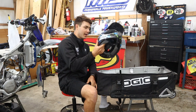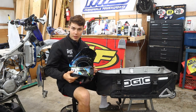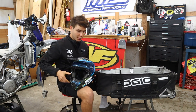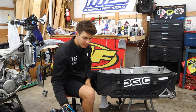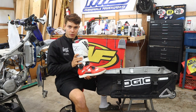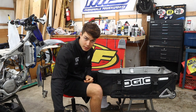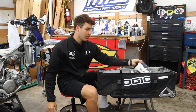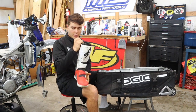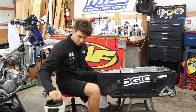Onto the helmet — I wear the Fly Formula Carbon. A little dirty right now, just went and rode. But helmet, got to have that in the gear bag. And then one of the last things is boots. These are the CD Crossfire 3 SRS boots. They have a pivot on the ankle, so your ankle can pivot pretty well and it won't hyperextend. Definitely boots are a good option.